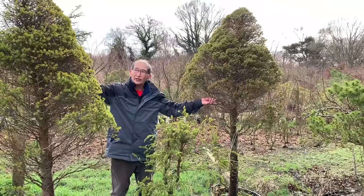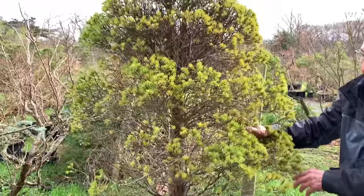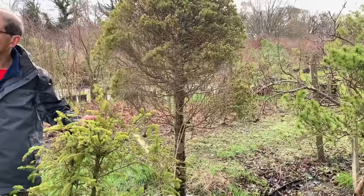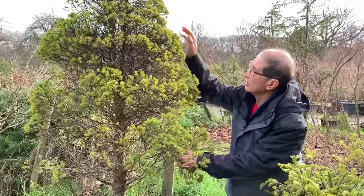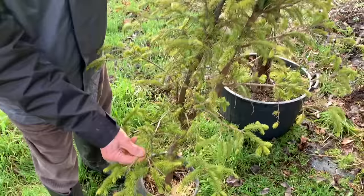These are two huge Piceas that were given to me more than 30 years ago and they've always been in pots. I had about 20 or 30 of them and used them in a landscape — they make beautiful garden trees. These were left over from that project, so for the last 30 years they've just been languishing here in the nursery. I will one day make a large specimen from them — as long as they're not dead, I can resuscitate them.